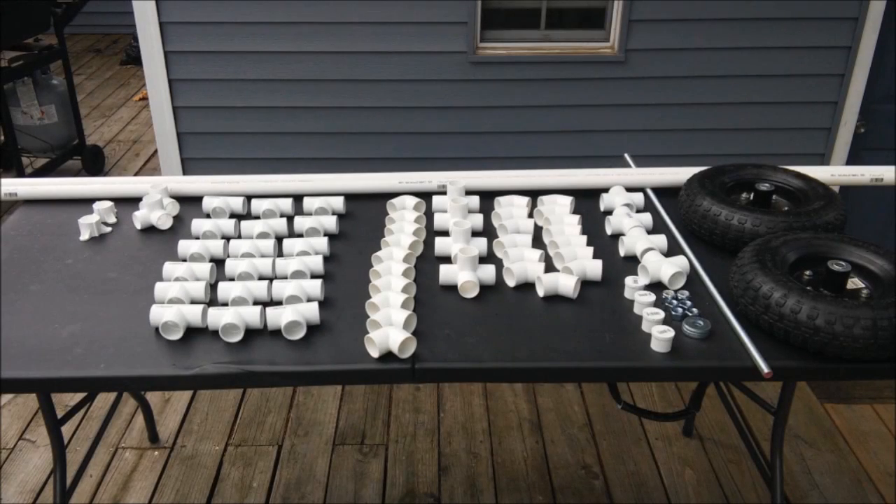After my son and I sketched out designs, I went online and purchased 1-inch PVC fittings from an online supplier since they were cheaper than at my local home improvement store. I got multiple tees, 4-way crosses, 45-degree elbows, 90-degree elbows, and other miscellaneous fittings. I also got some 13-inch pneumatic wheels from Harbor Freight, along with a 5/8 threaded rod, lock nuts, and washers to use for the axles.